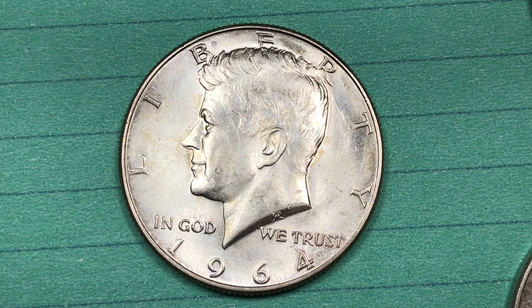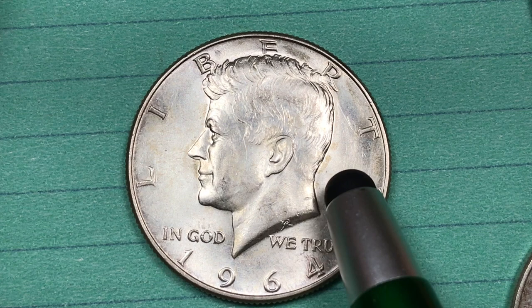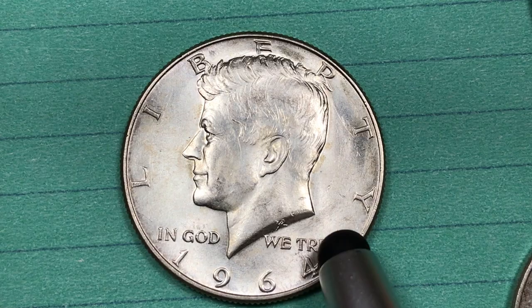They have found one so far that's a Mint State 69 — it's worth $15,000. They've also found two doubled die obverse varieties, and the highest of those are $525 and $700.